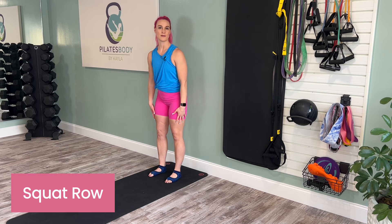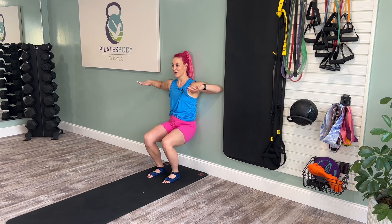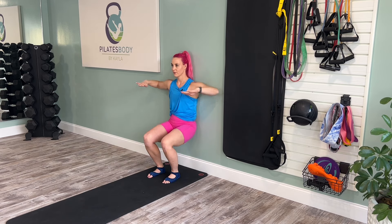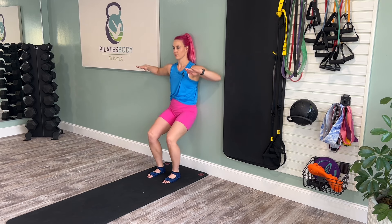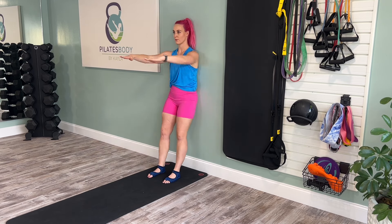We'll begin with a squat row. Lean your back against the wall, arms straight out in front of your chest. Go ahead and come down into a squat and pull your elbows back to the wall, then return the arms forward as you come up. Lowering down, exhale to bring it up. We're here for 10. Hold it at the top.